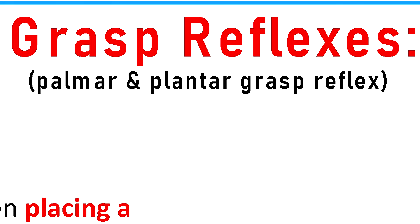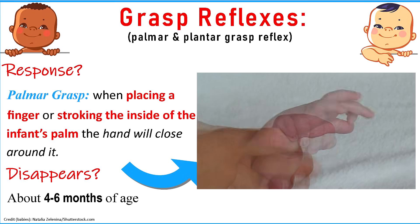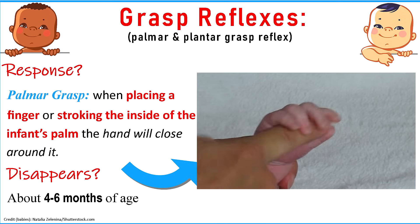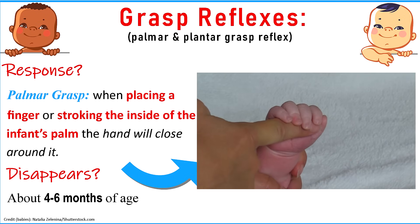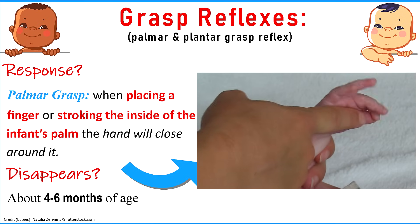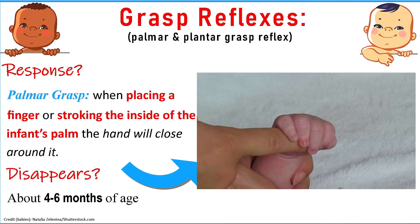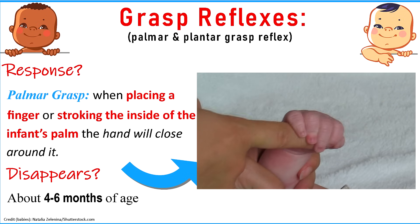The first reflexes we're going to look at are the grasp reflexes, and this includes the palmar and the plantar grasp reflex. The palmar grasp deals with the hand. You can get a response out of the infant whenever you place a finger or stroke the inside of the infant's palm, and the hand will close around it.